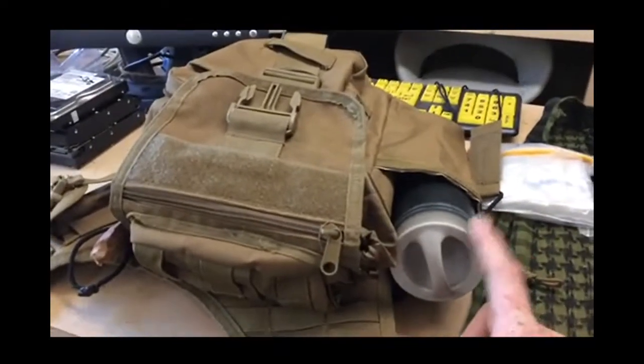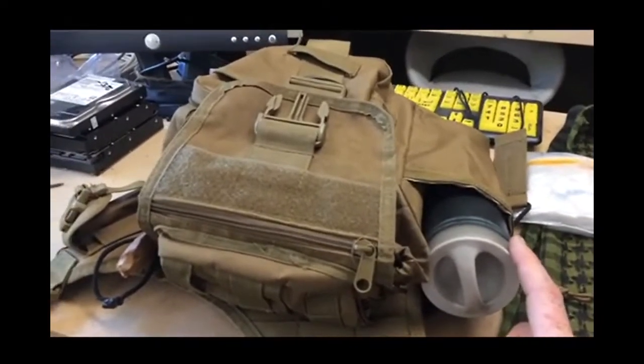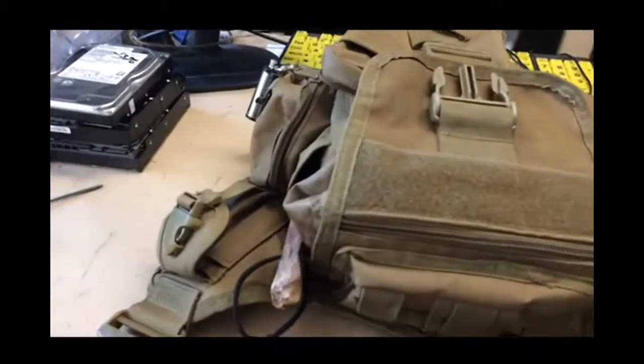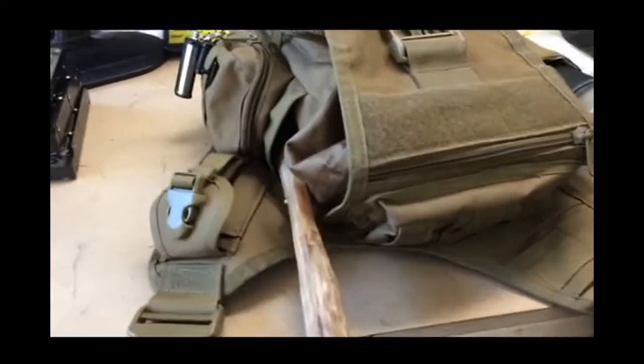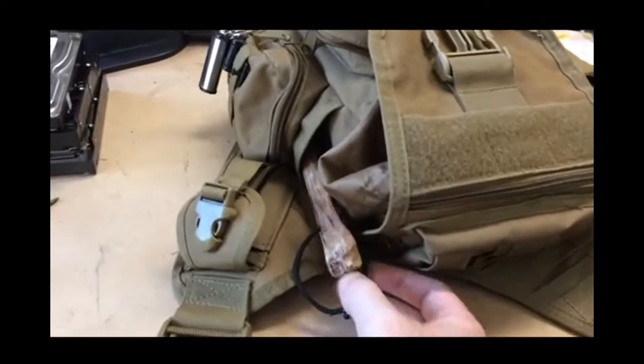I carry the Grail on this side — the Grail of course being the water purification system that I use. On the other side there is a piece of fatwood. This is enough fatwood to get a fire going if it's really wet out and I haven't got my stove.